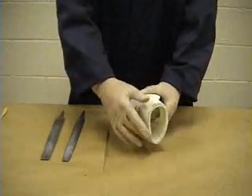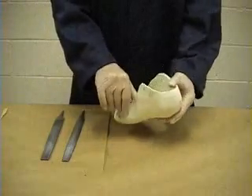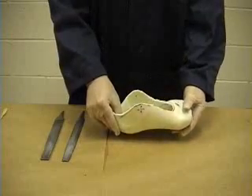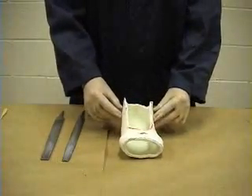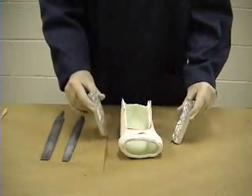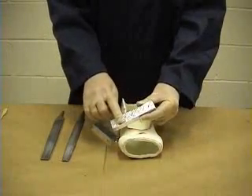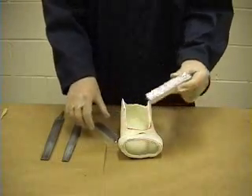The boot has had the excess parts trimmed off and the inside edges have been filed to make sure there's nothing sharp that might cause discomfort. We're now in a position to glue the posts at the side of the boot. The posts are made of aluminium, and I normally take the opportunity to roughen the surface of the posts that will be in contact with the glue to provide better adhesion.